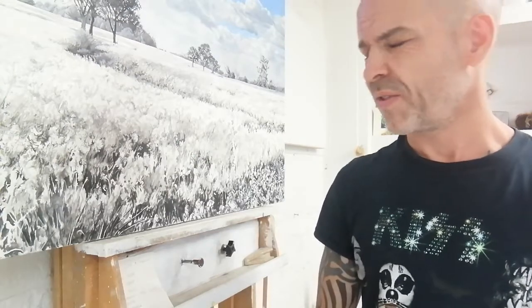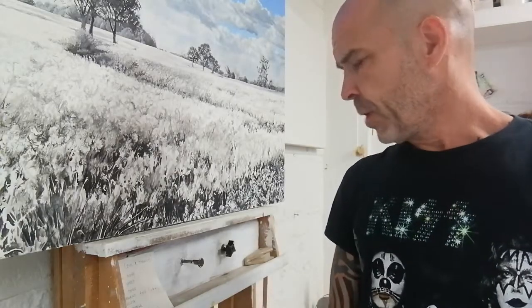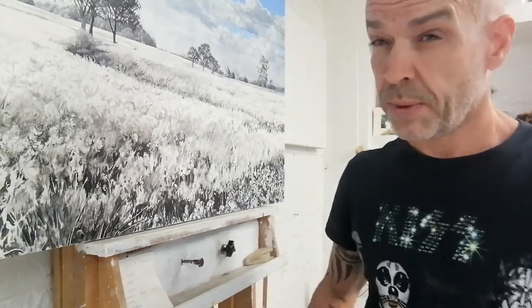I think that kind of comes from the fact I'd left it so long since I'd done a video and I felt like I should explain myself. But anyway, I'm not going to start rambling on about work and all that. I'm just going to talk about painting this time, so we'll get straight on with that.